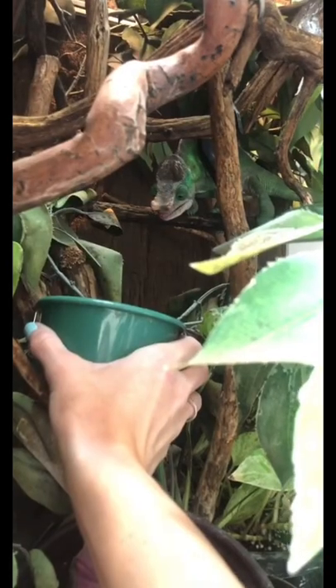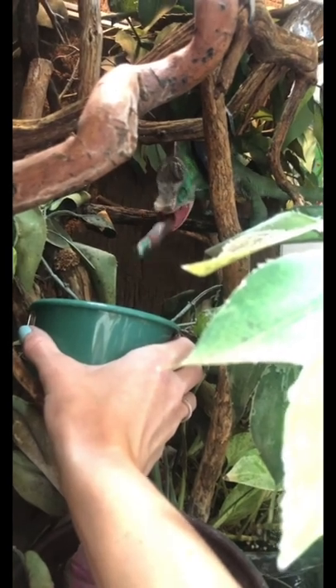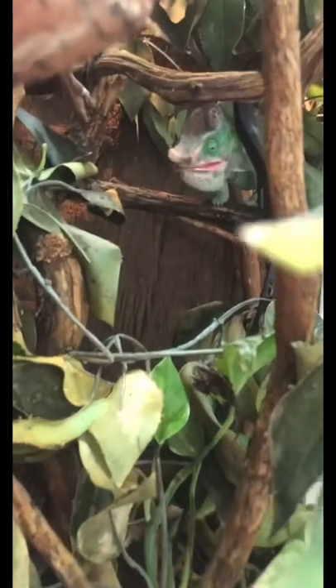And then you try to feed them to your chameleon and almost drop your camera. And then here you go — bon appetit. Delish.